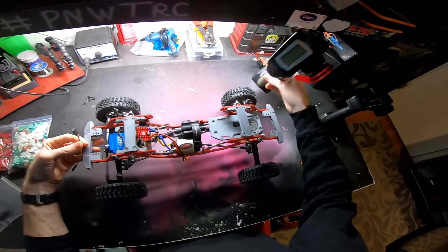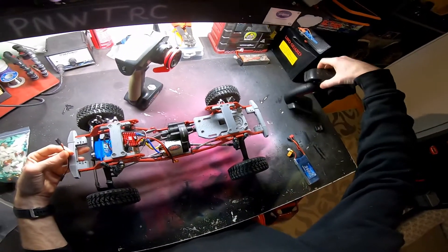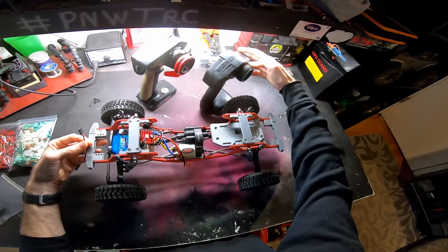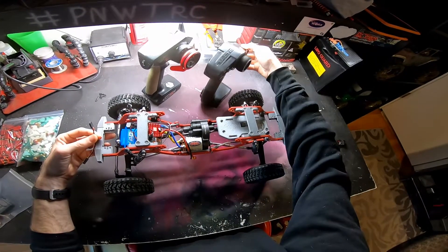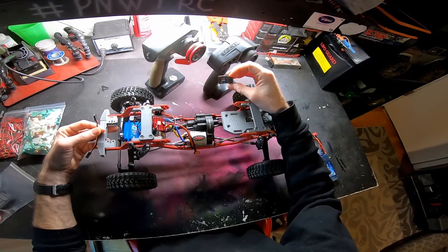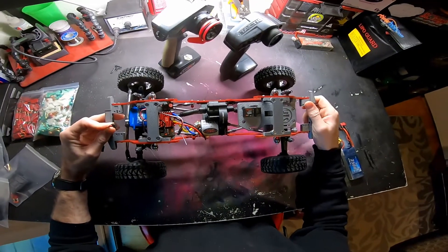We have our two remotes sitting here — I'm using a DX5C, which is the car's actual remote, and then I grabbed a Tactic off my Wraith that's getting redone, so I've got my Tactic TR325 and my SR215 in the car.